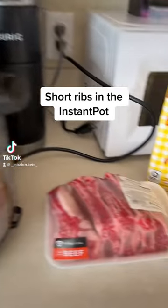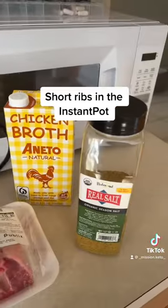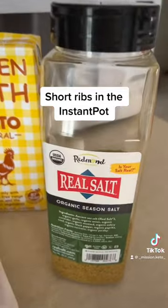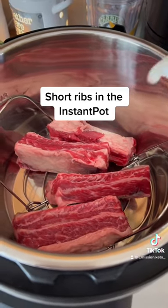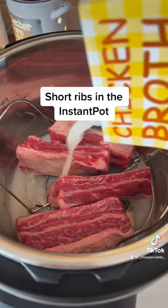I am making short ribs in the instant pot. My husband is on a carnivore diet right now where he's only eating meat and seasonings, so we're gonna put the short ribs in the instant pot.